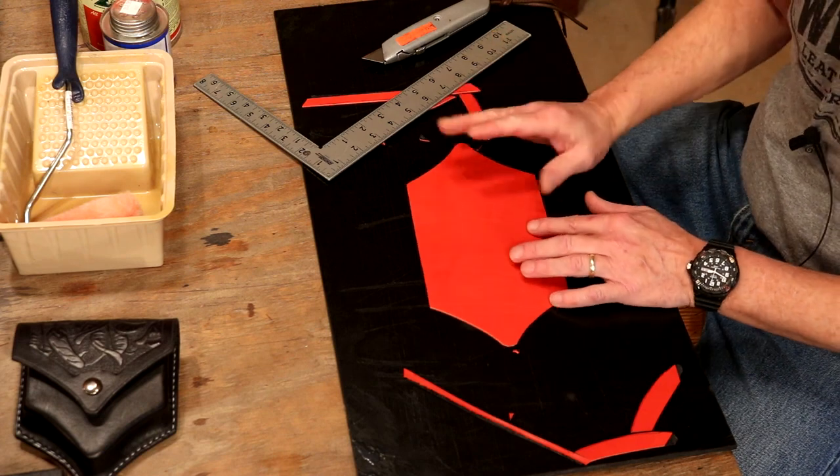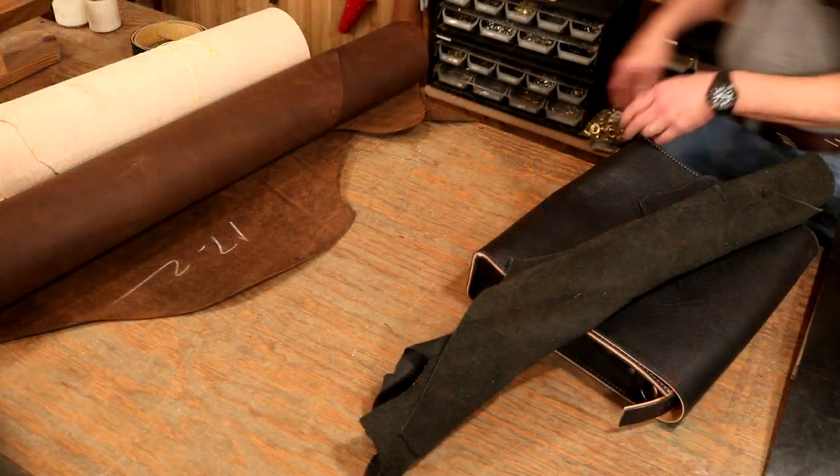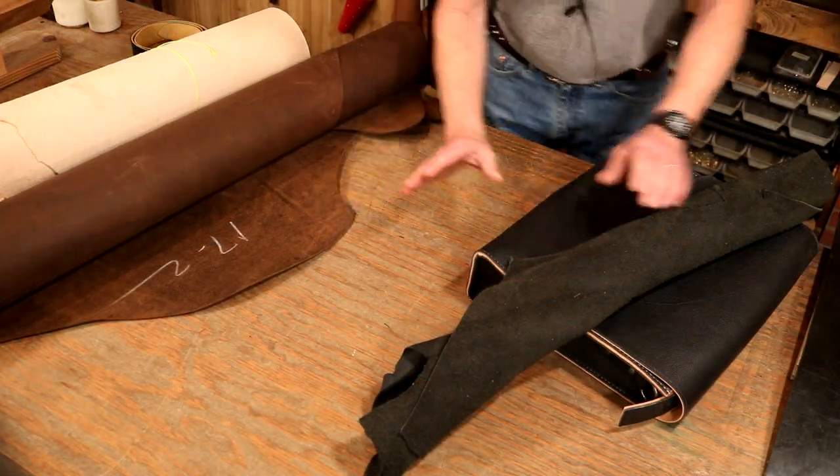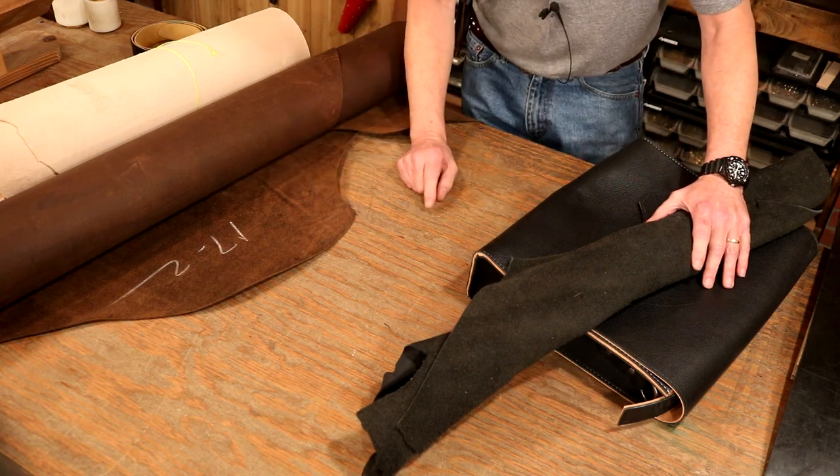This is the one place in the shop that lining leather is going to be the biggest help, and it's going to be the biggest help across the widest variety of projects.